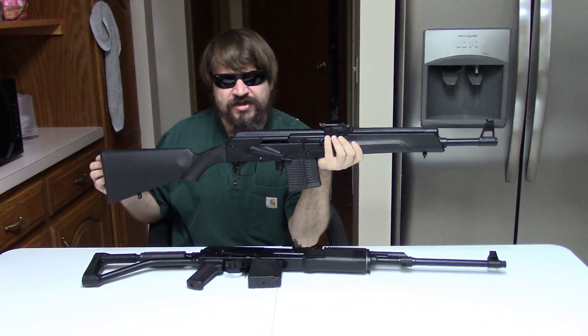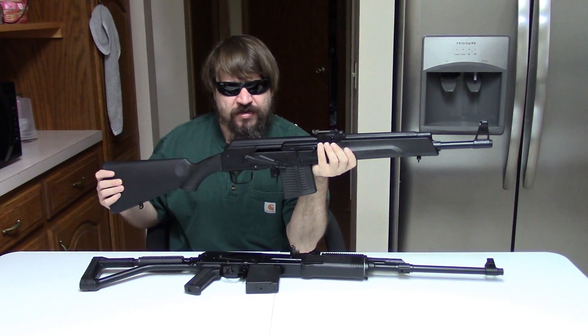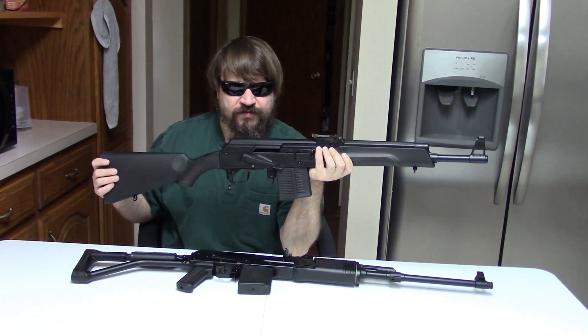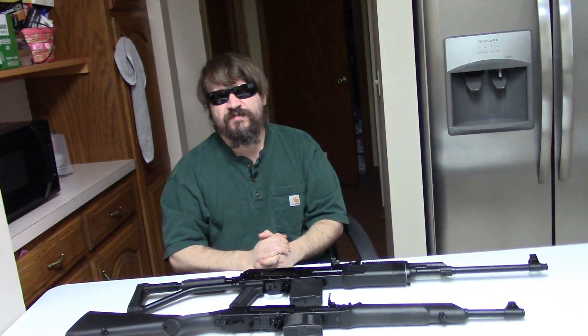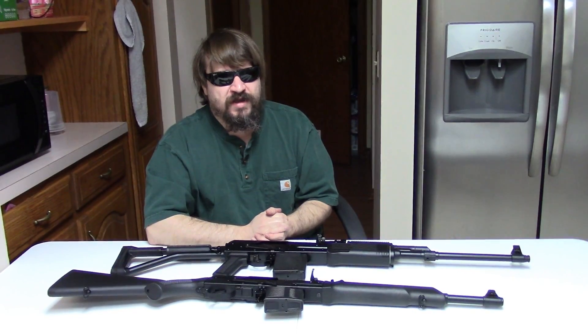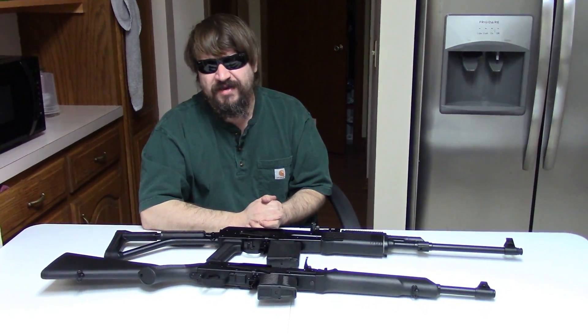Some of you do actually like AKs. We'd be really interested to know your opinions on the two if you've ever shot them. It would be fun to see what conversions you've done with either Saiga .308s or the original hunting-style Veper .308. As always, if you could like, share, and subscribe — and if you'd like to help buy us more .308 ammo, please check out the link to our Patreon page.